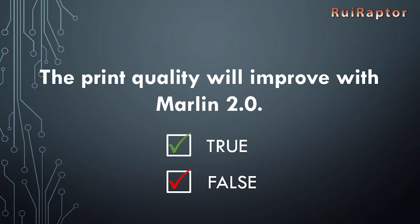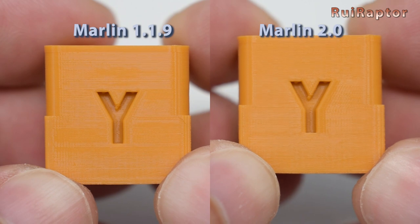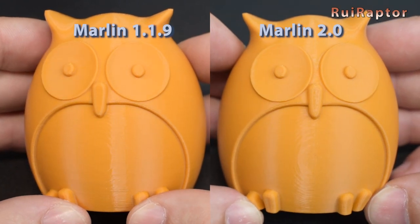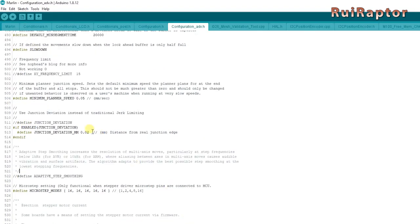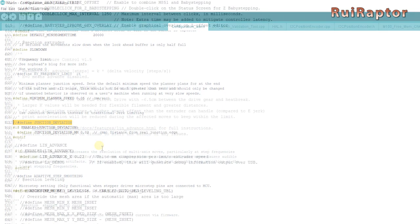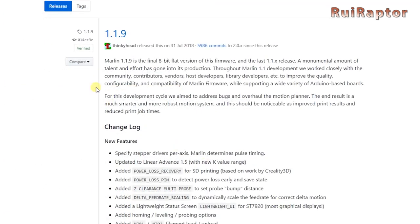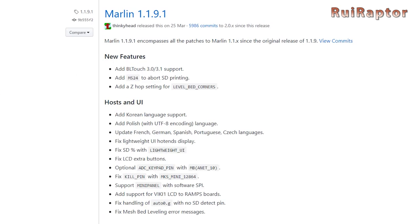Myth: The print quality will improve with Marlin 2.0. True and false. After you install Marlin 2.0, it's possible to see differences on the prints using the same G-code — you can see improvement with Marlin 2.0, or the opposite. The differences can be caused by different settings or features being enabled or disabled between versions. One example is the junction deviation feature, which is enabled by default on Marlin 2.0 and disabled by default on Marlin 1.1.9. Linear Advance is another feature available on both versions of Marlin, but it was improved in the latest version. The developers announced that version 1 of Marlin has ended with no more updates, however in March of this year they released version 1.1.9.1 with a few more updates.